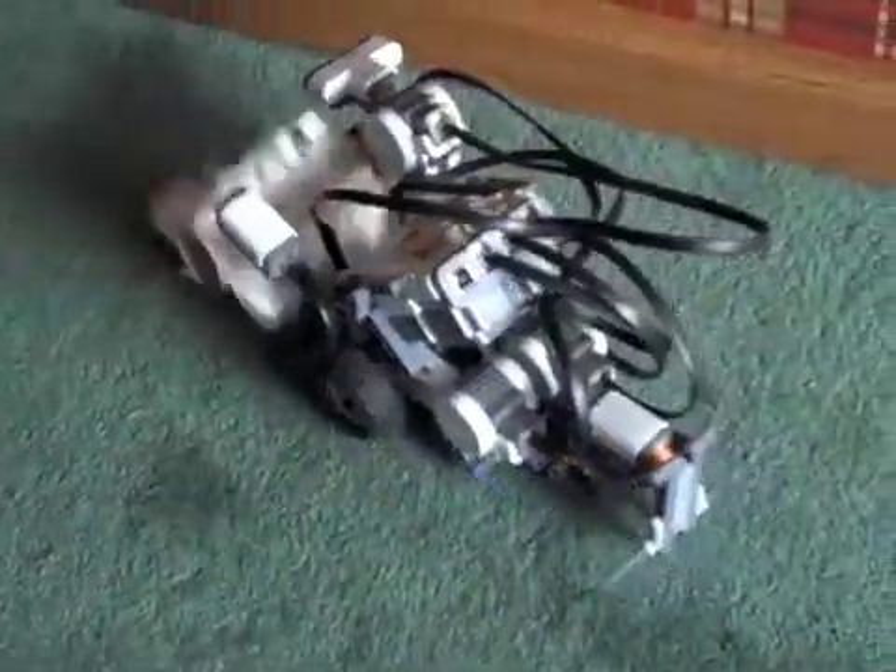I'm just going to also demonstrate its ability to work on carpet, so start the program. It hits the wall, turns around, keeps going forward, goes right along the wall. And if I need to stop it, hit the button — it turns off.